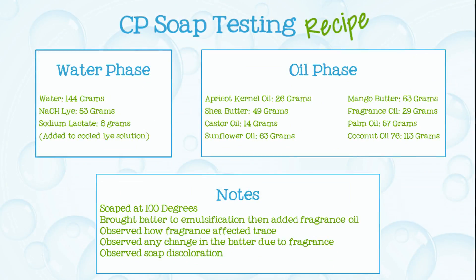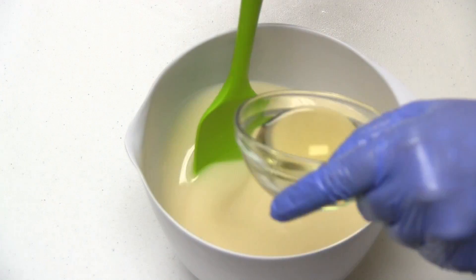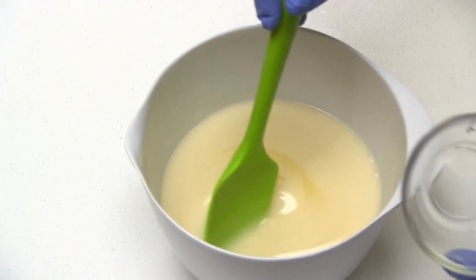Here's the recipe I'll be using. I've already combined my soaping oils and lye mixture together and brought them to the emulsification stage.